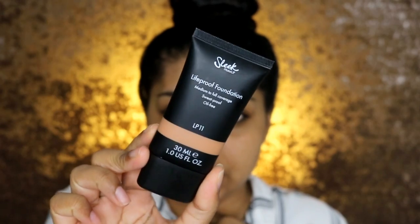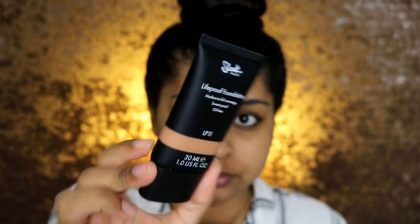Hey guys, welcome back to another video. Today's is going to be a foundation review, and it's a drugstore foundation — I don't know why I always get most excited for drugstore foundations. Today's foundation is one that's recently come out: it's the Sleek Life Proof Foundation. This is what the packaging looks like — just a thin kind of tube.